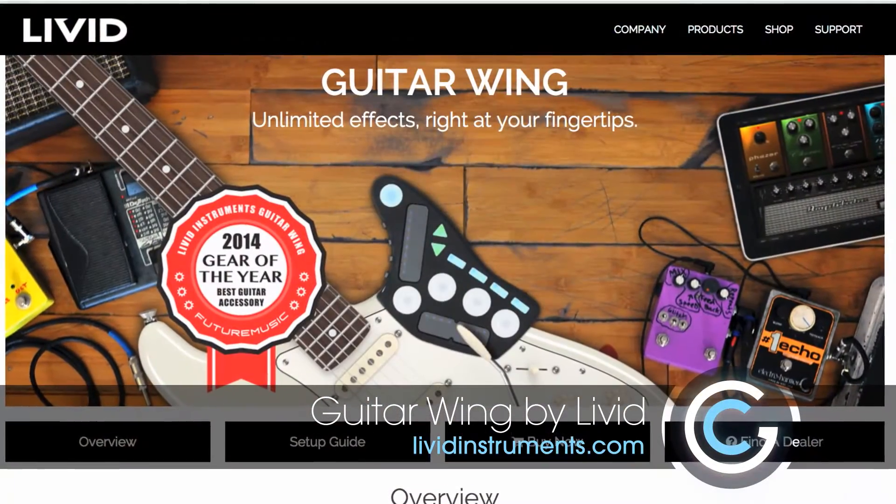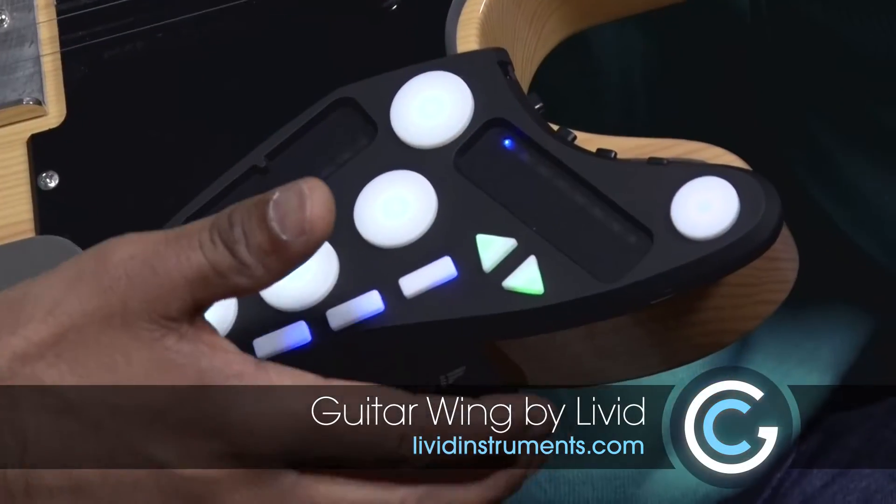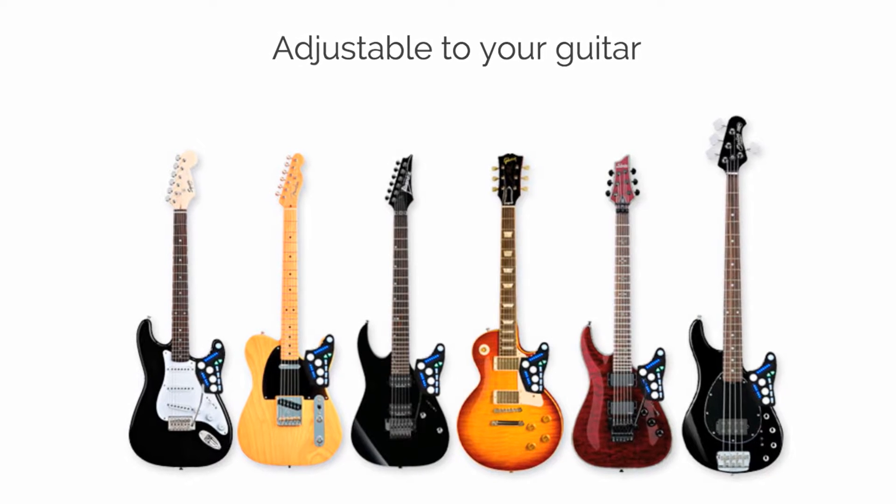We're going to look at a gadget from a company called Livid Instruments, and this here is the Guitar Wing. It's a little tiny gadget that fits underneath the wing of a guitar, and it can work for both electric guitars and bass guitars.